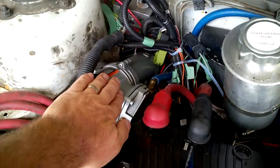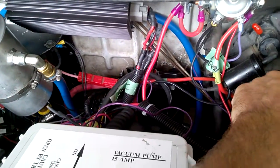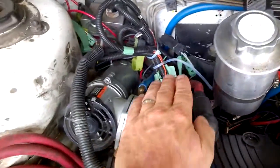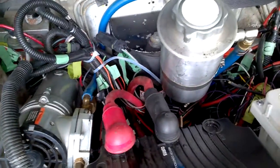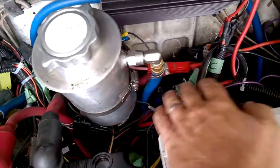Here's your air pump with the airline that goes over to your brakes — so vacuum assist brakes. Vacuum pump, I should say. And then your power steering pump right there with the reservoir, and then it goes down to the steering rack.